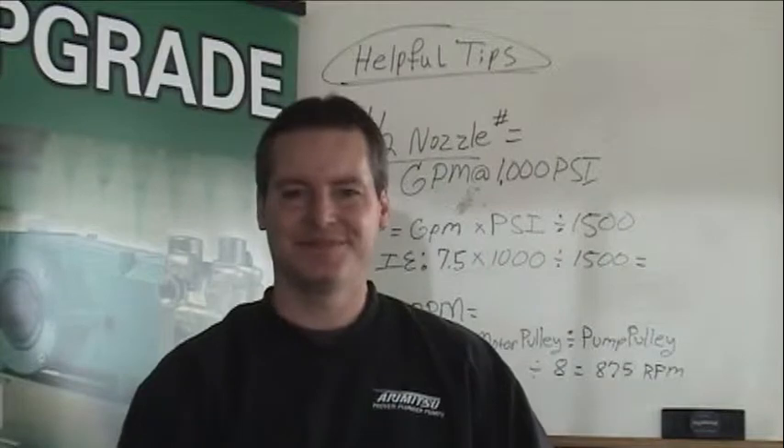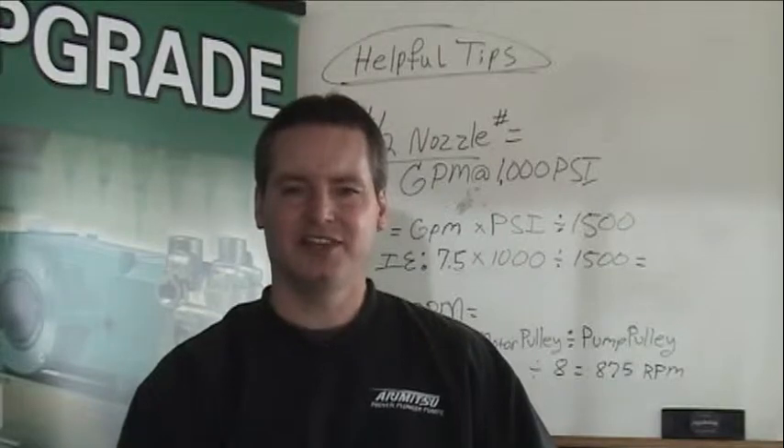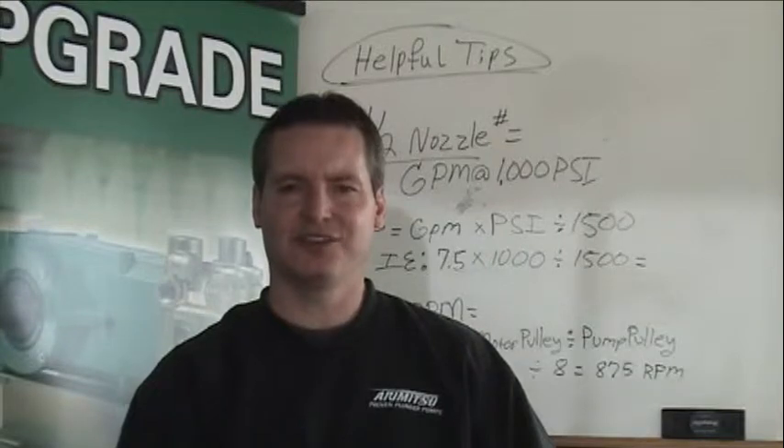My pump background began in 1985 with a degree in Fluid Power Technology. Since that time, I've worked with various pump manufacturers and, beginning in 2006, am here with Aramitsu Pumps, helping distributors, car wash equipment builders, and folks involved with high-pressure cleaning.